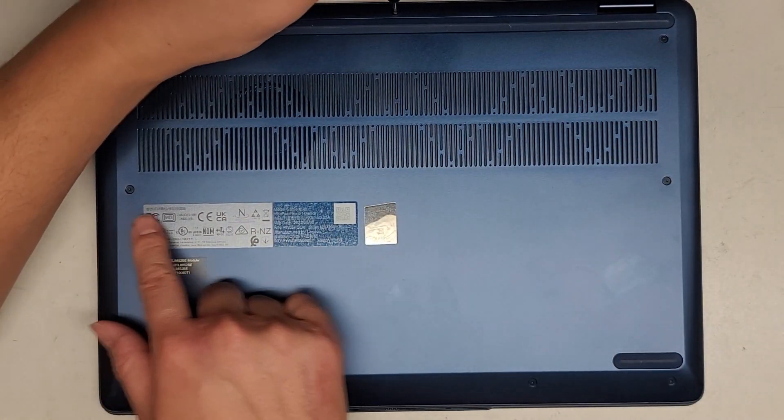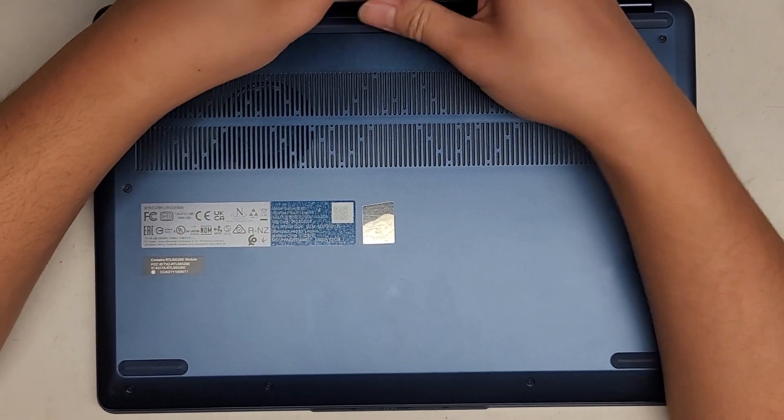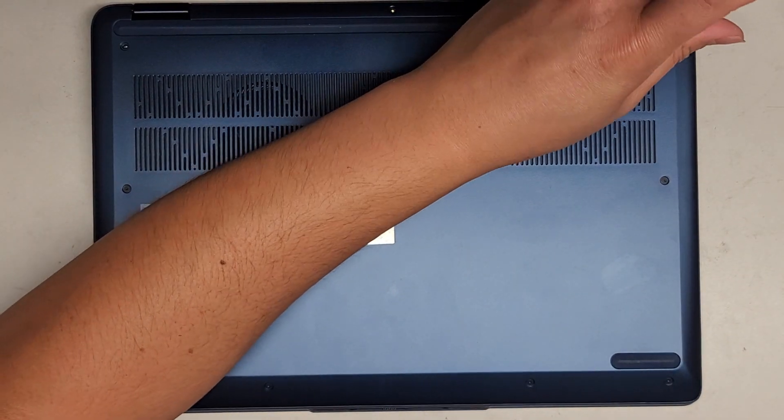We got three going along the back where the hinge is, two here, and then four along the front. We're just going to put them in that pattern. Let's go ahead and remove all these screws.